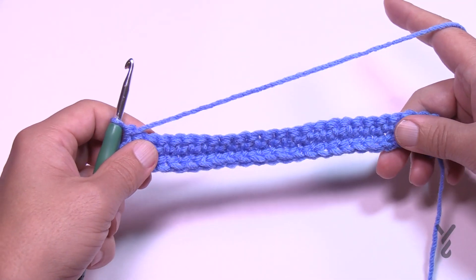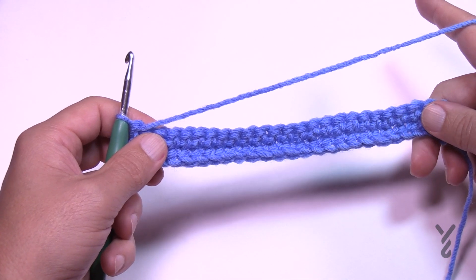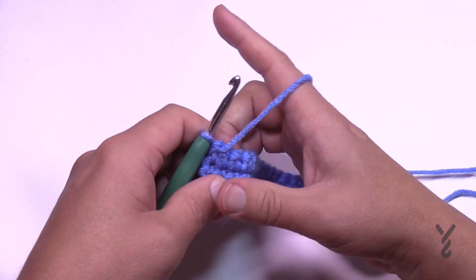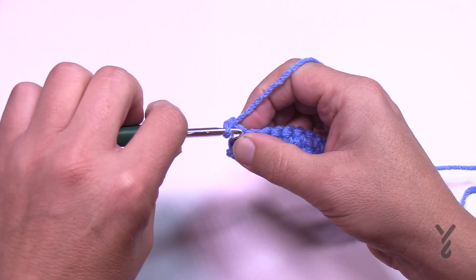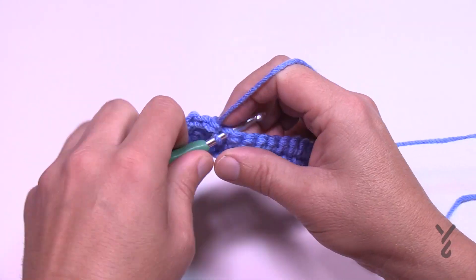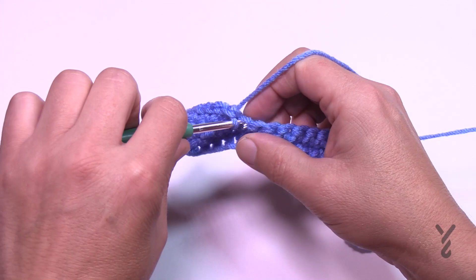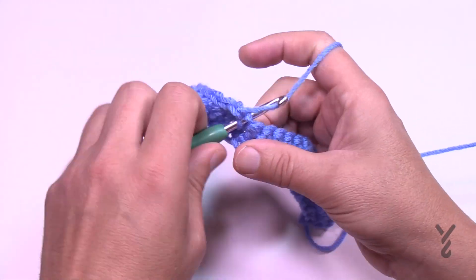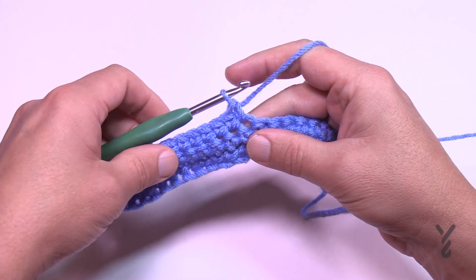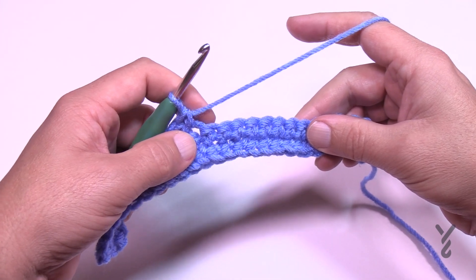In row number three we're going to apply the middle thistle to start this off — it's a good practice run. You're going to chain up one and single crochet in the first 12 stitches: 1 through 12. Think about this for a sec — we just did 12, and if there's 12 left on this side, that gives you 24. So the middle one we're about to do is the 25th stitch.